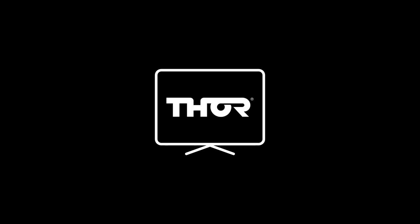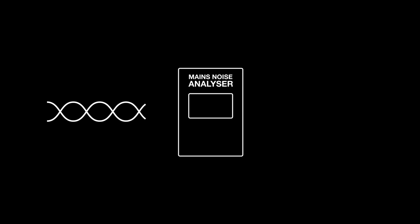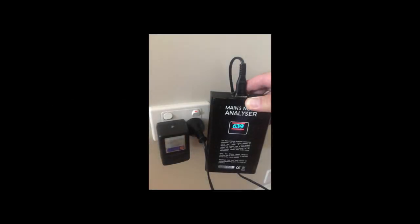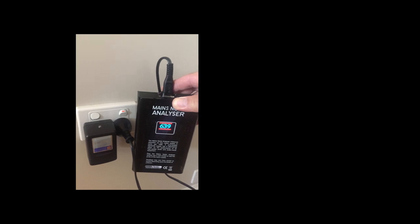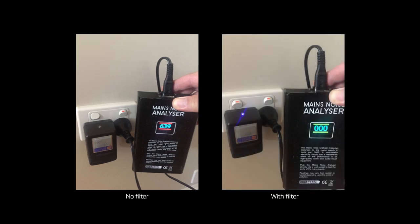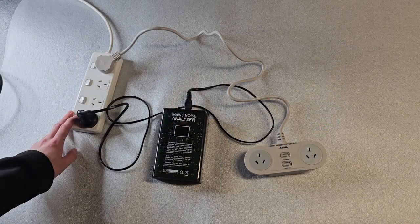Screen flicker can also be reduced, giving the best chance at seeing true colours on your TV or projector. The mains noise analyser uses the frequencies that generate dirty or noisy mains power and converts the unwanted frequencies into a digital number. The maximum reading measures over 1000 units. The lower the number of units, the more effective or efficient the filter is.